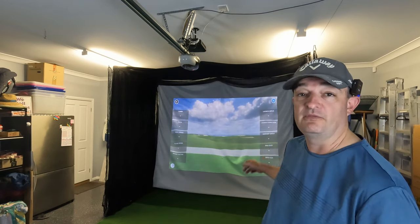Hi everyone, welcome to another Groovy Golf video. As you can see, we're not on the course today — we're actually in my garage. And from the title of the video, you know what I've done: I've built myself a simulator.